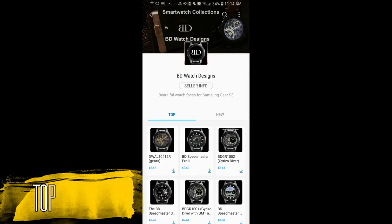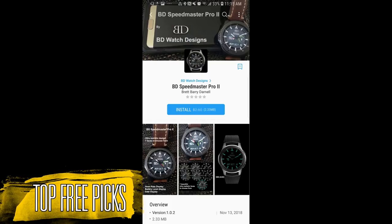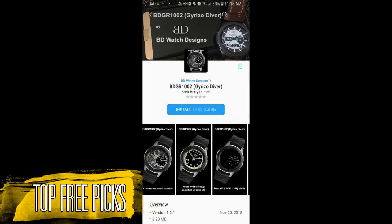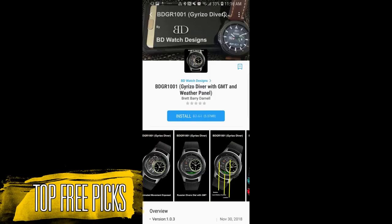Hey guys, welcome back to Jibber Jab Reviews. I hope you've all been enjoying your weekend and you're ready to pick up a huge collection of watch faces for free in my weekly top picks. All the faces I'm going to be showing you today are from one developer called BD Wash Designs. These were actually set to expire today, but I personally spoke with the developer and he agreed to extend the promo for a few more days just for the Jibber Jab family, so you now have until Tuesday to pick these up for free.